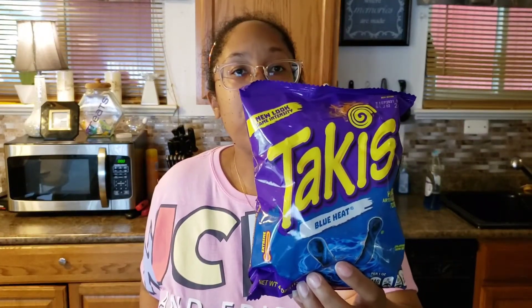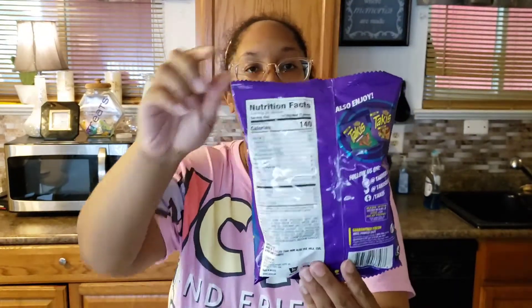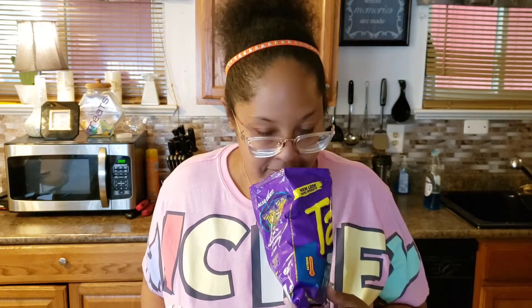I'm going to start with the Takis Blue Heat chips. Here's the front and here's the back — they're hot chili pepper tortilla chips and the heat level is extreme. Oh lord, I don't do hot stuff, but I'm going to do it for you all today!